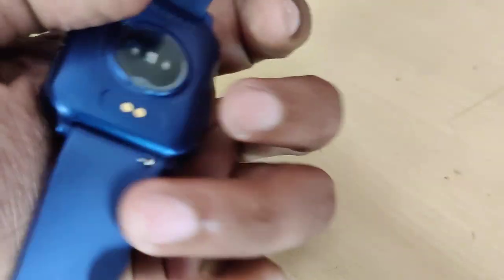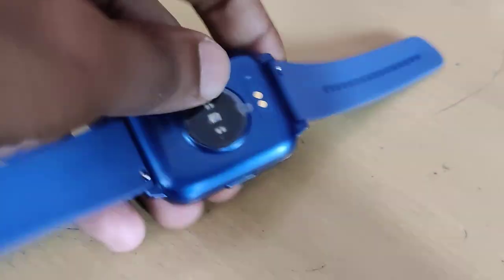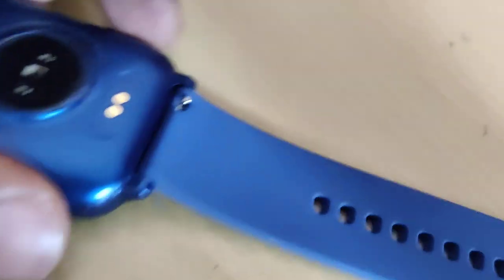The device in my hand is a smartwatch — this is a Firebolt Ninja 3 smartwatch. If you want to change the strap of this smartwatch, you can see on the back side. On this side you can see the strap is located here.